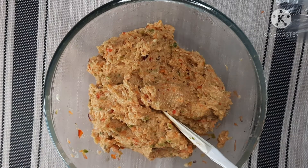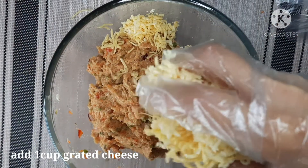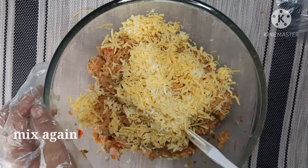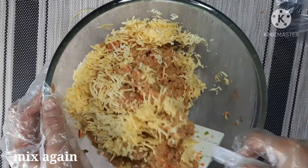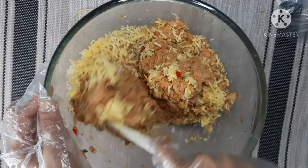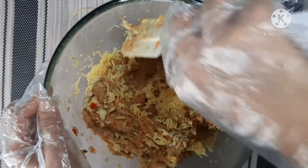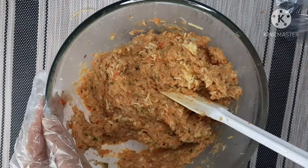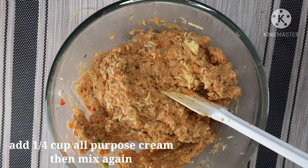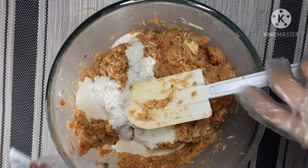Now, i-add po natin yung ating one cup na cheese. And then mix po natin ulit. Then mag-a-add po tayo ng one half cup na all-purpose cream. And then mix po natin ulit.